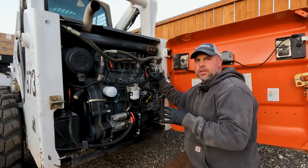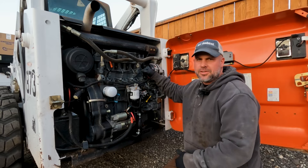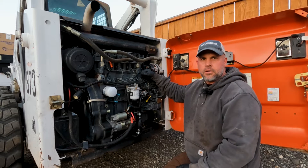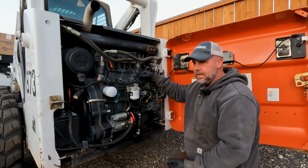Today I've been doing routine maintenance on my Bobcat 873. This 873 has a Deutz engine, just like the 863 or even some of the earlier A300s and some other models that also use this Deutz engine. It's a great engine.